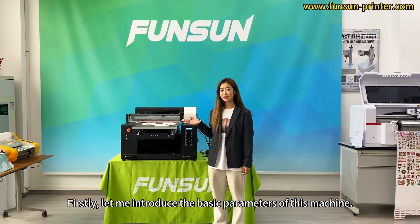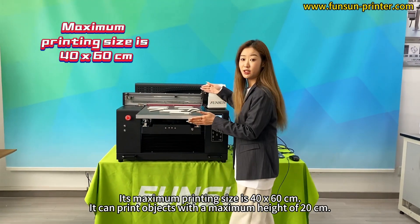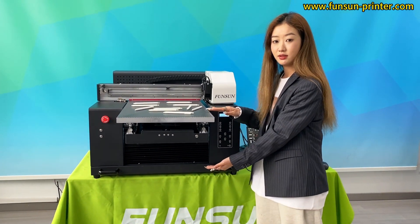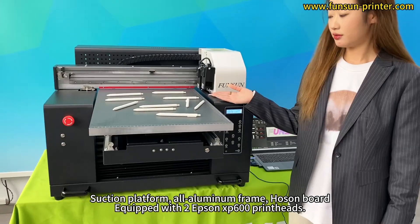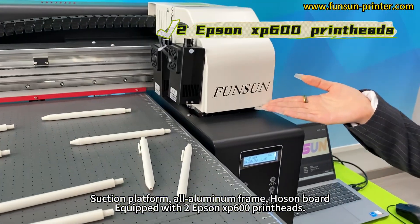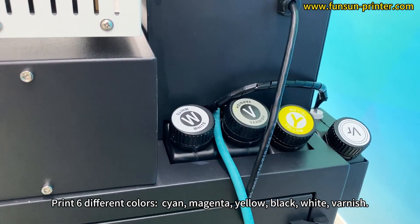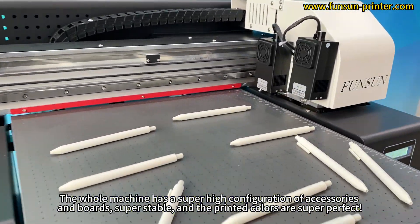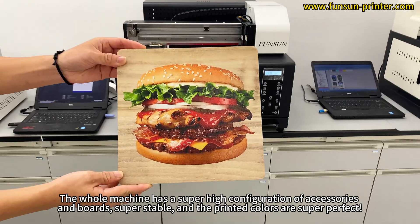First, let me introduce the basic parameters of this machine. Its maximum printing size is 40 x 60 cm, and it can print objects with a maximum height of 20 cm. It features a suction platform, all-aluminum frame, hose and board. It is equipped with two Epson XP600 print heads and prints 6 different colors: cyan, magenta, yellow, black, white, and varnish. The whole machine has a super high configuration of accessories and boards, making it super stable with perfectly printed colors.